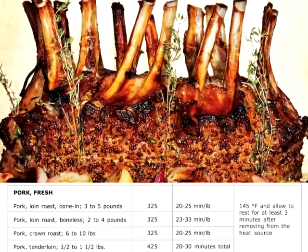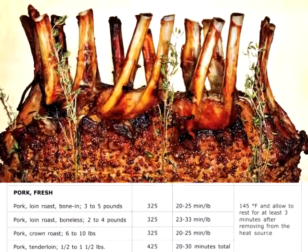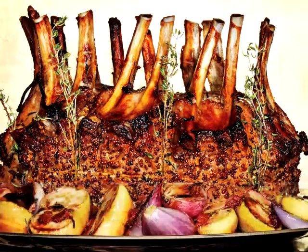Pork tenderloin, 1.5 to 1.5 pounds, cooked at 425 degrees Fahrenheit, 20 to 30 minutes total. Remember to cook to an internal temperature of 145 degrees Fahrenheit and allow to rest for at least 3 minutes after removing from the heat source.